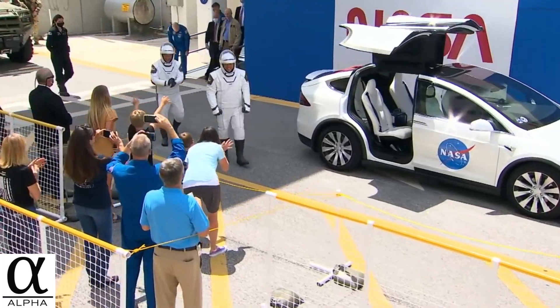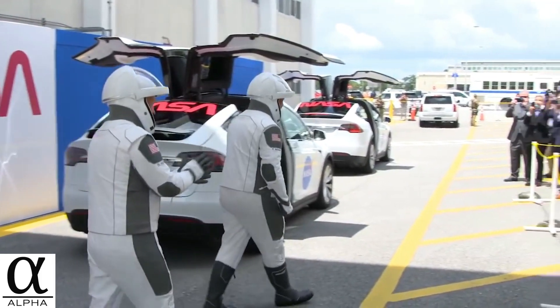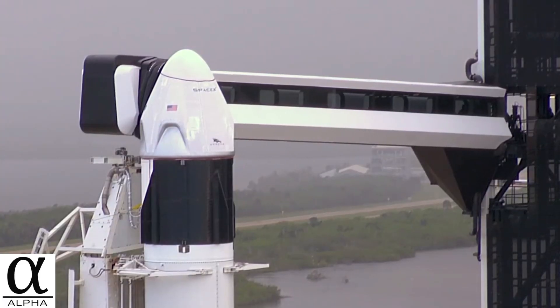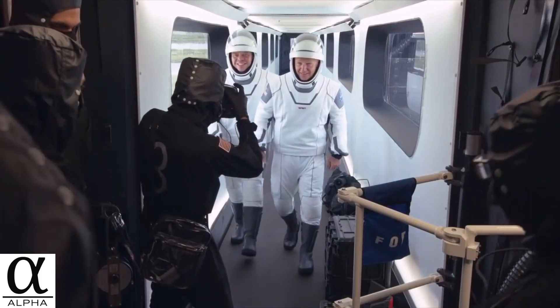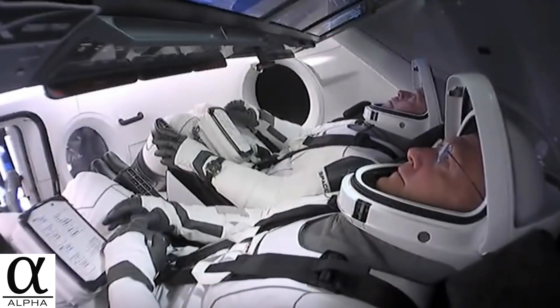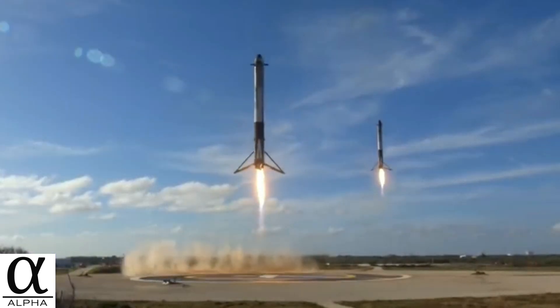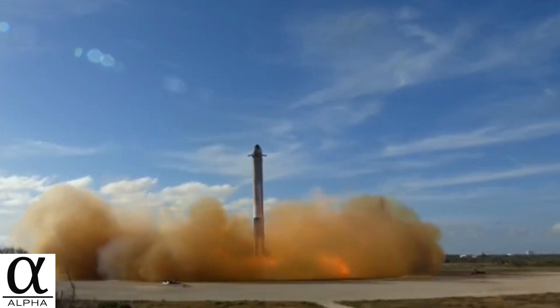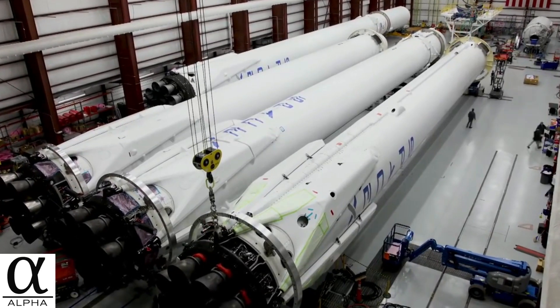More than 10 million people watched live as SpaceX and NASA partnered to launch two astronauts to the ISS just recently. Everyone agrees that it was phenomenal in the field of rocket science, especially the reusability of the boosters, which is an amazing piece of technology.